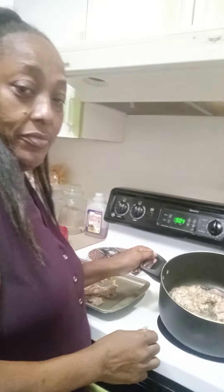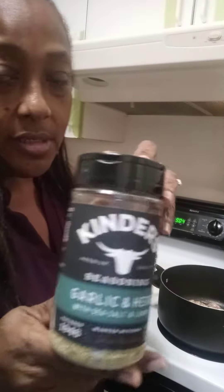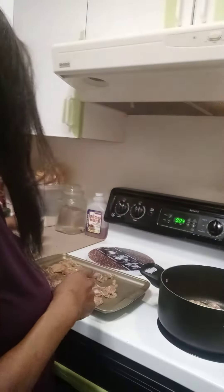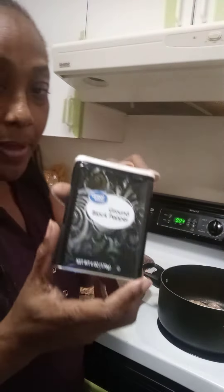I decided to make some brown stew chicken and I just started browning some chicken in the pot. It's boneless chicken thighs and I'm gonna add in some peppers, onions, garlic, and ginger. I'm gonna use this seasoning — complete seasoning, black pepper, and coconut oil.